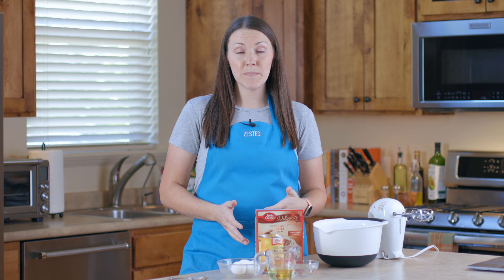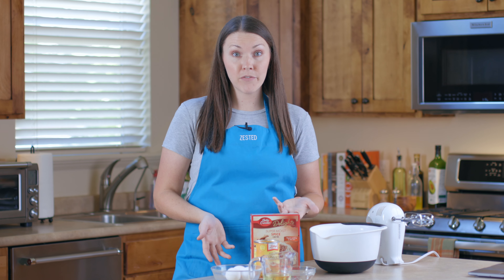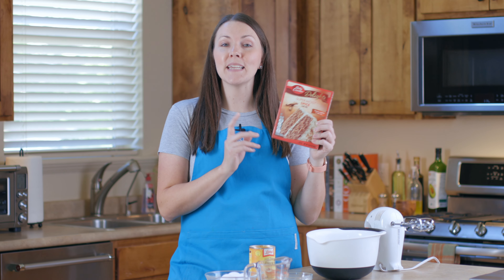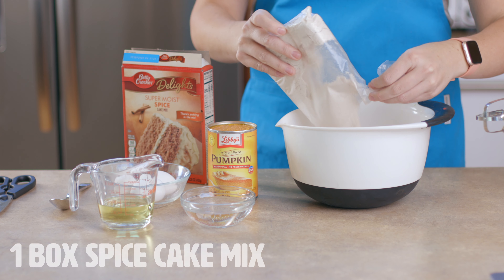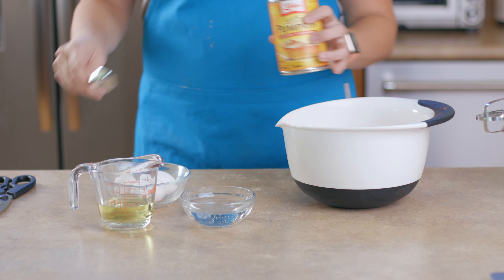Preheat your oven to 350 degrees and line a cupcake pan with liners or spray it with cooking spray. Sometimes life gets busy and we don't have time to make everything from scratch, so today we will be using a spice cake mix for this recipe.